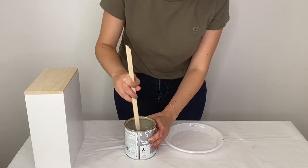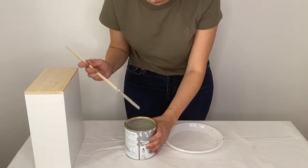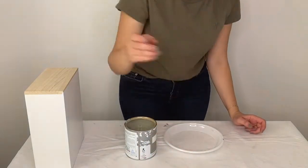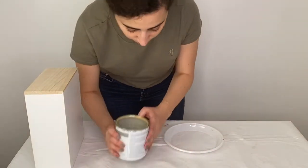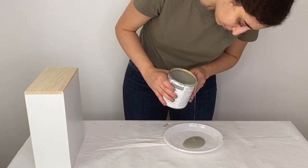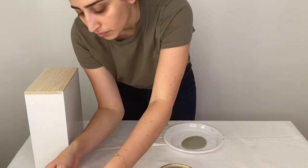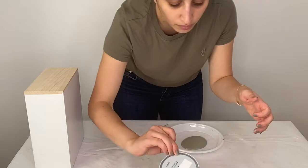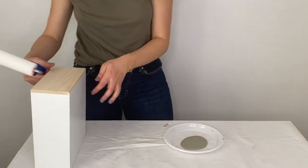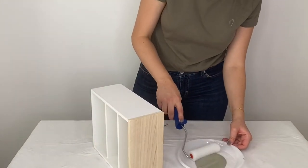I'm going to make sure the color is well mixed, and then I start with the first coat.